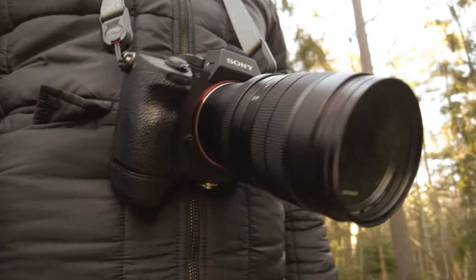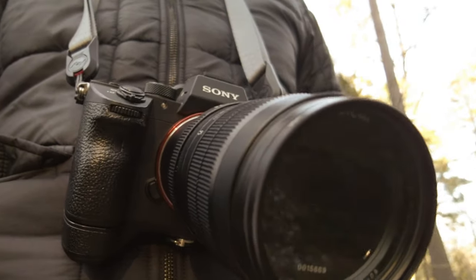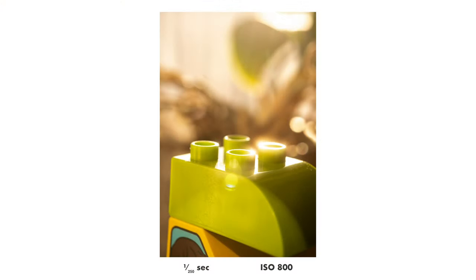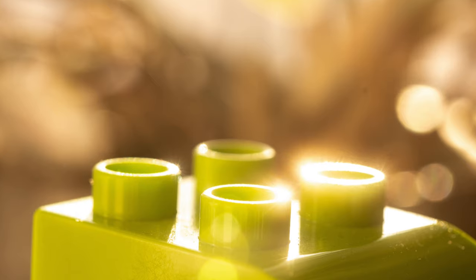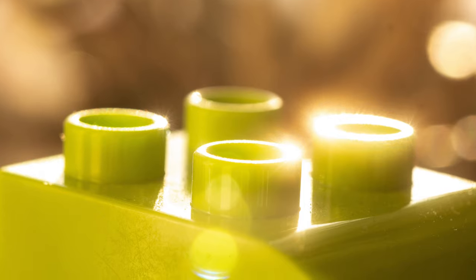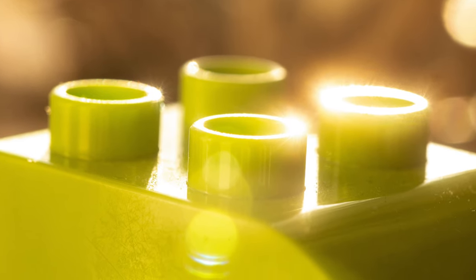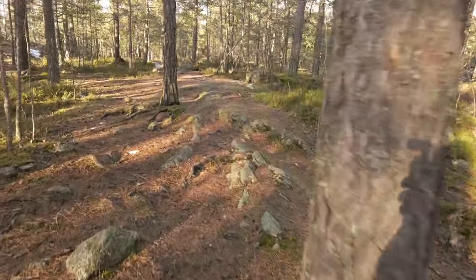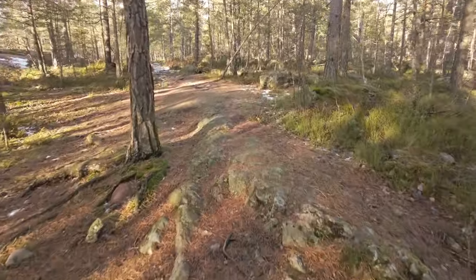A black pro mist filter increases the strength and size of highlights. So if you have some highlights in your photo, they will blow up and become more glaring and look really cool and shiny. Today we had some really sunny weather, so I figured I'd go out and put a black pro mist filter on my macro lens and try to capture some nice sun glare on close ups of random things I could find in the forest.